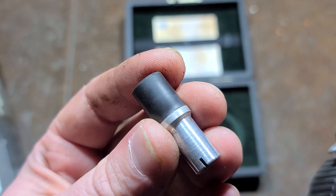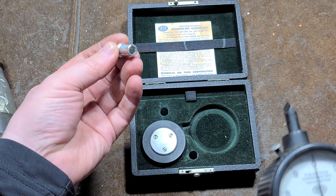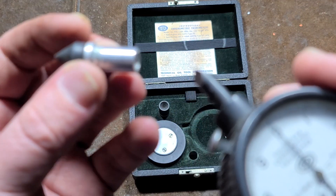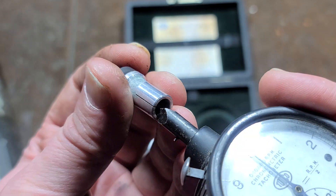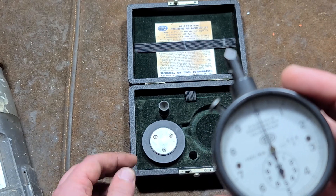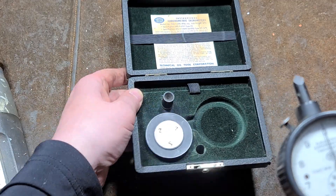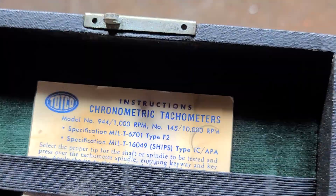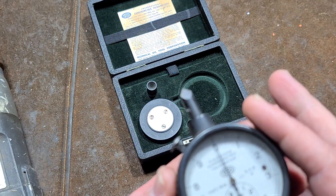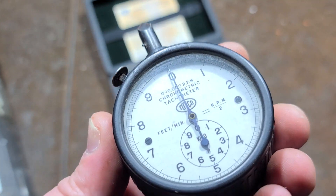We also have one rubber fitting and these machined aluminum bits, so I could certainly have another rod made. Then there's a cone rod, which is what I'm going to use. First, I'll show you how it works. You might be wondering what 'chronometric tachometer' means — we know a tachometer displays RPM, and chronometric means time.